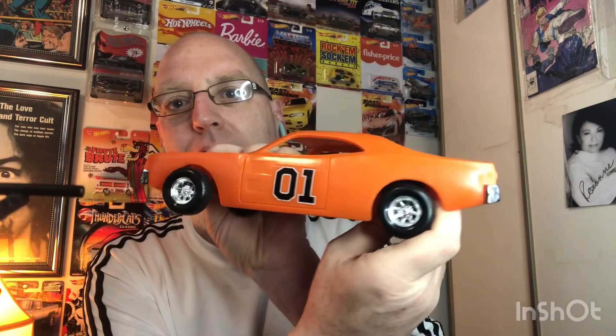I was able to get the good sticker off of the donor car for the roof — one of them was bad, and I was able to get one of the good stickers for the side that this one needed. So it's got stickers now. The only one that's not going to be original is going to be the flag on top. I've got a restoration kit coming, so the flag will not be original, but all the other decals will be.